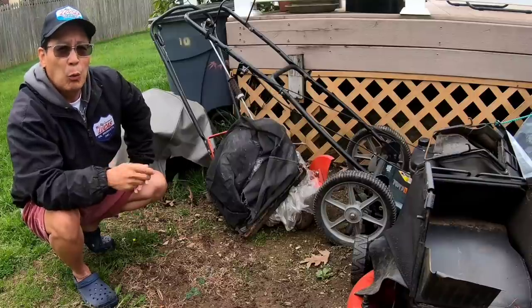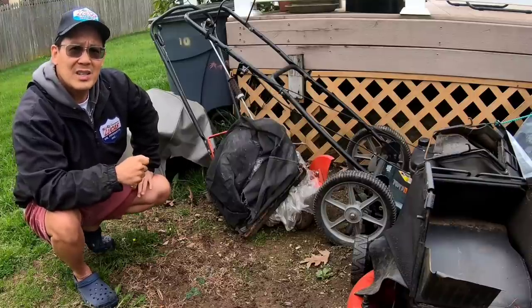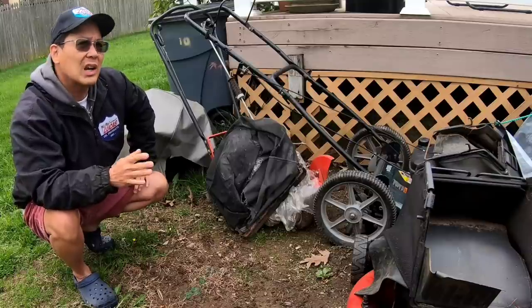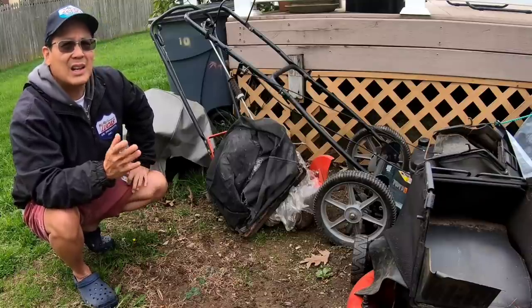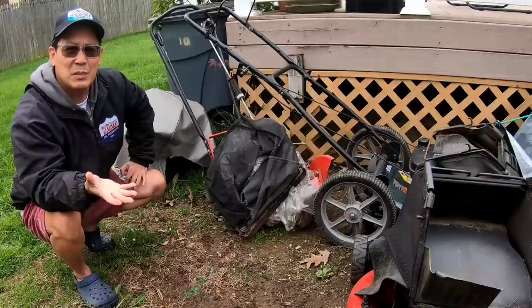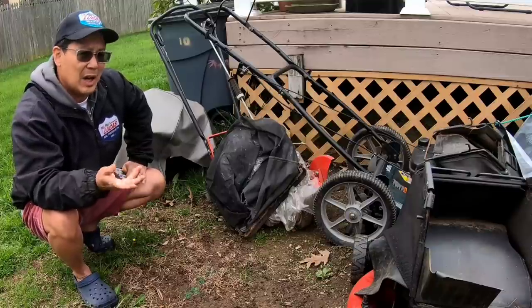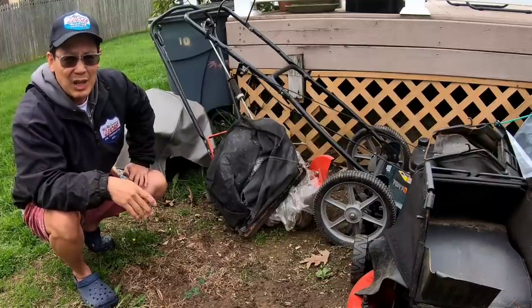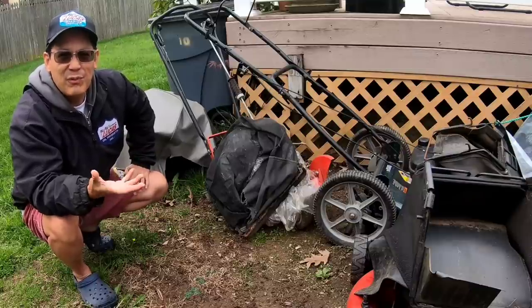Maybe then I'll whip out my Toro 616Z zero turn to do it. In the meantime, I've been working on a lot of push mowers because I've got a ton of them - people keep throwing them out and giving them to me. So I'm over 20 mowers right now and I still have about five or six more to fix.